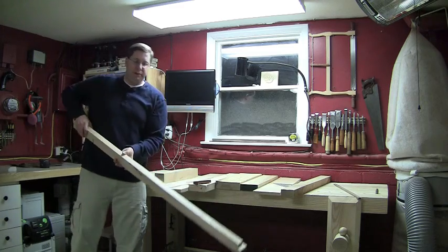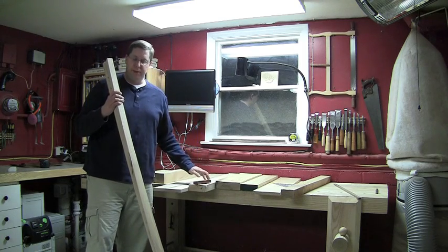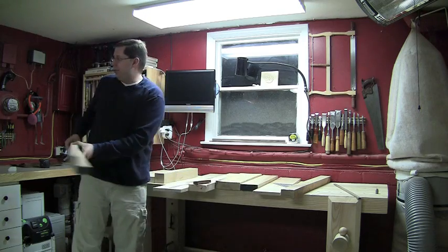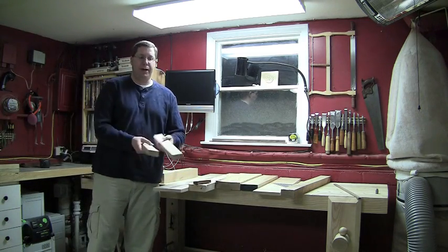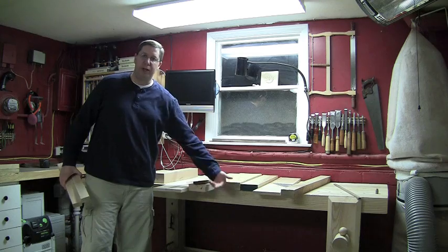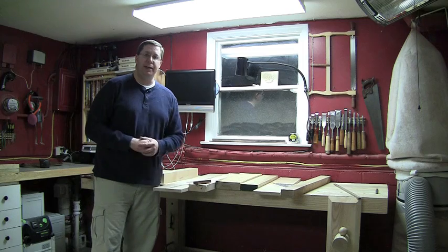I've got a lot of long, very long, skinny cutoffs from when I was ripping the top pieces to length. These I'm actually going to use for the ledger strips that the shelves will sit on. These are the two long ledger strips. Just using another piece of scrap, I came up with the two end ledger strips. These will be screwed onto the inside of the stretchers flush with the bottom of the stretcher, and the shelves will just set right down on top of them.